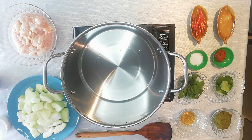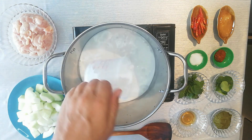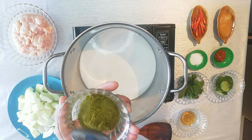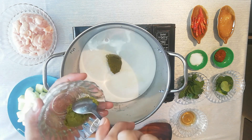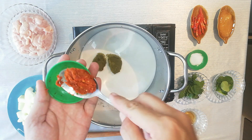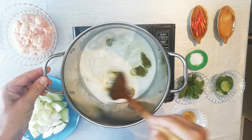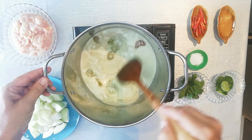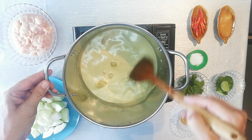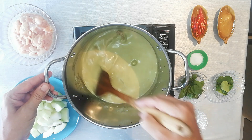We're going to add 400 ml of coconut milk into a very large saucepan and then turn the heat on. Now we're going to add about two or three large spoons of green curry paste and one spoon of red curry paste. While the heat is warming up the coconut milk, we'll give it a nice stir until all the curry paste mixes in.